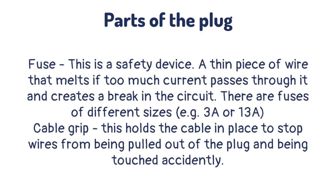The fuse is a safety device — a thin piece of wire that melts if too much current passes through it, creating a break in the circuit. There are fuses of different sizes and the fuse is generally only a little larger than the current that passes around the circuit. The cable grip holds the cable in place to stop wires from being pulled out of the plug and being touched accidentally.